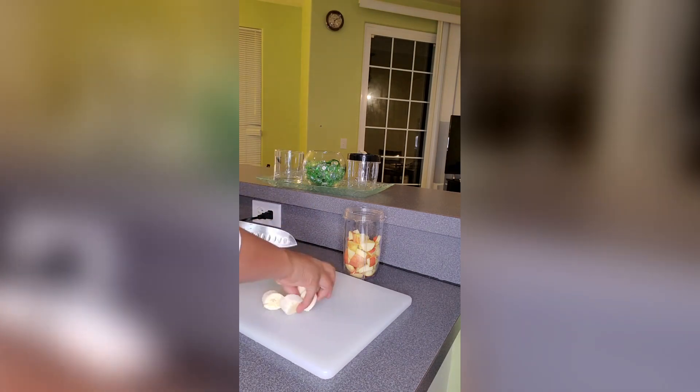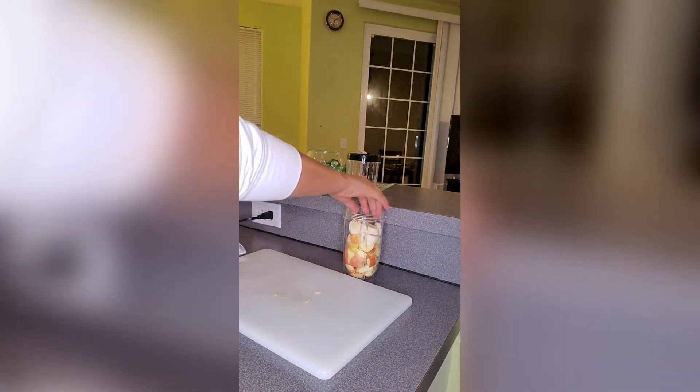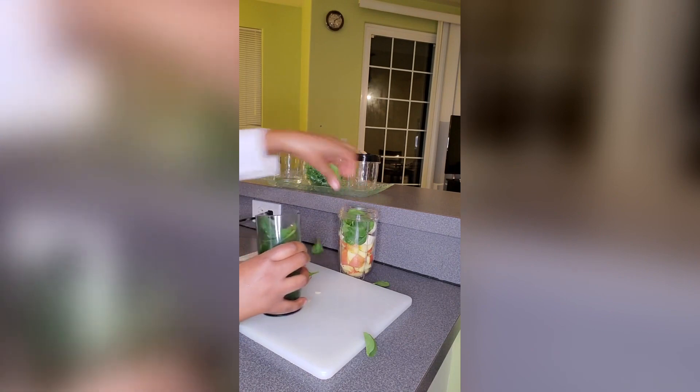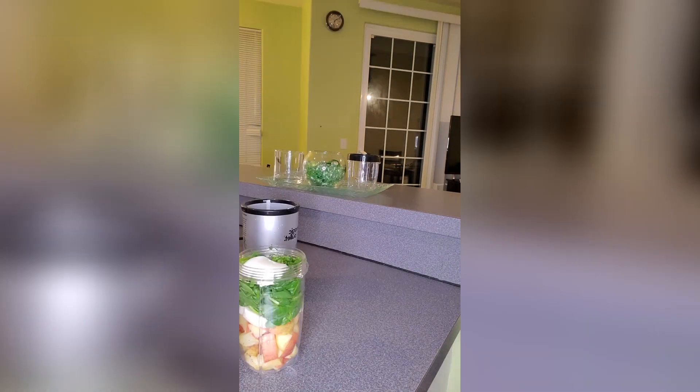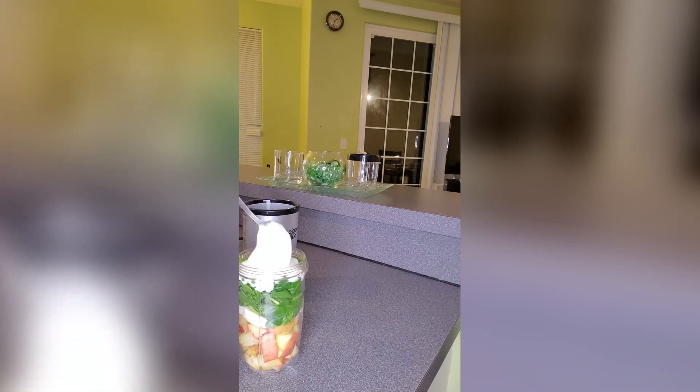I used three quarters of an apple — washed it and cut it into small pieces. Half a banana, cut that and add it to the blender. If you want more, make sure you double this recipe for two glasses. Add the spinach because it's the main ingredient. I added three spoons of natural yogurt, which gave it some very good smoothness.